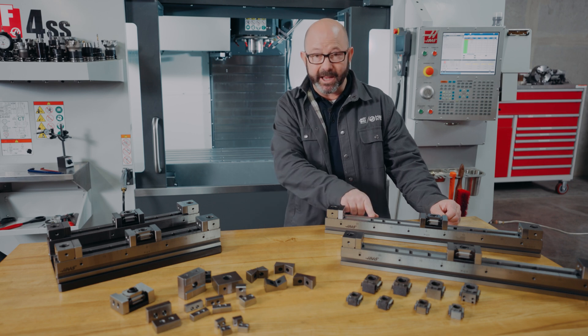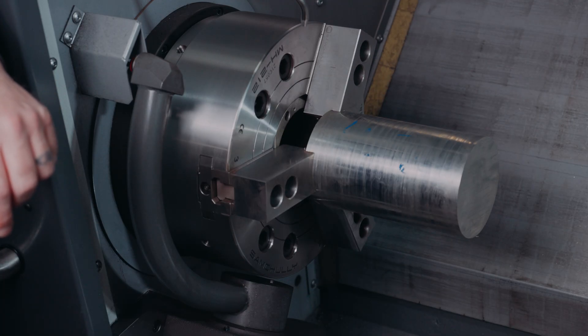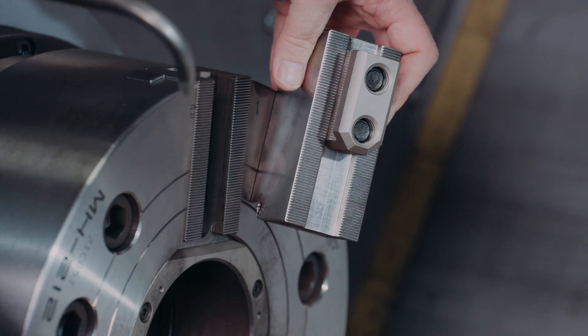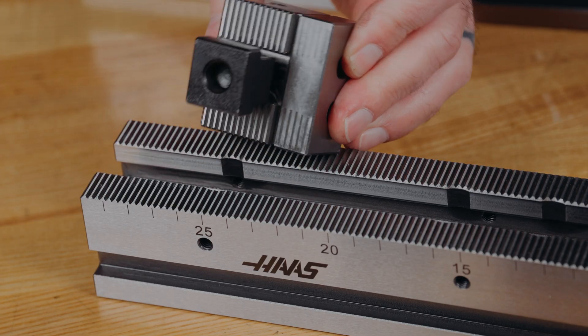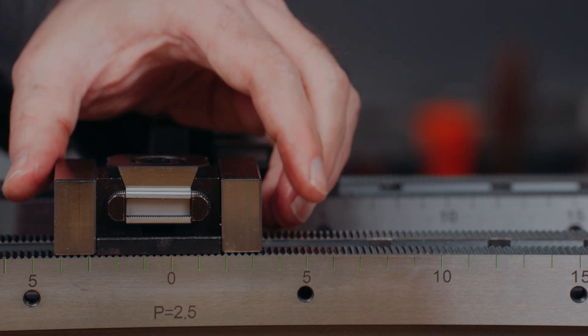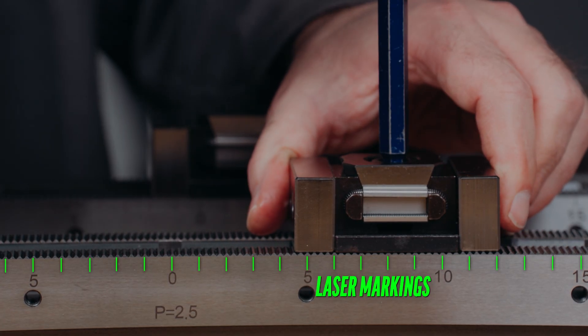Do you recognize this kind of serrated workholding from elsewhere in your shop? We trust serrated jaws on our lathes to hold our parts under the harshest of conditions. The serrations on these fixture rails give us the same unshakable hold on our milled parts. Laser markings on the rails help us to quickly reach our positions, avoiding any confusion or uncertainty.